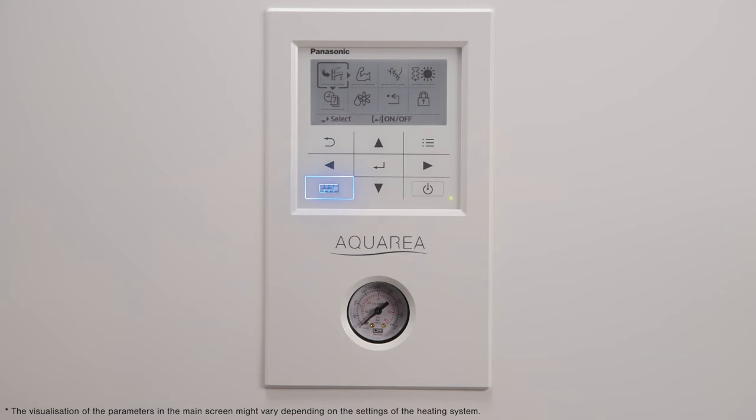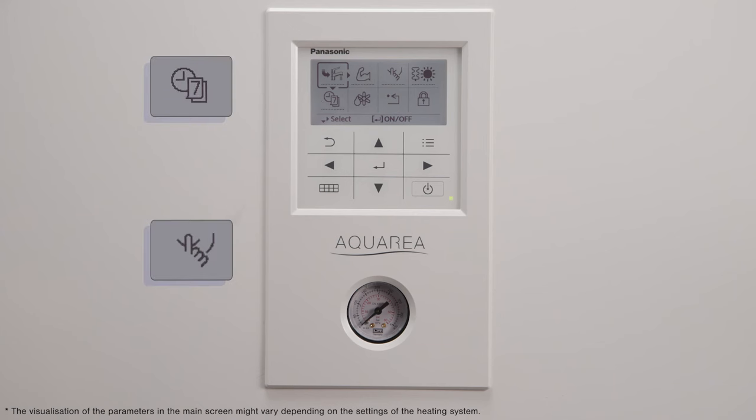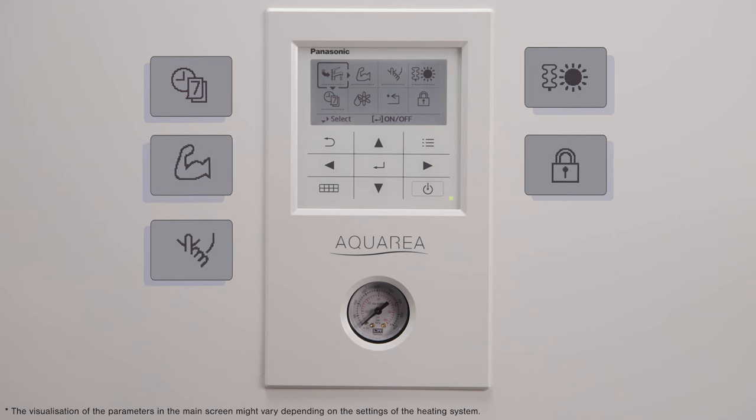You may find the quick menu in the lower left side. The quick menu has shortcuts to functions such as weekly timer, silence or powerful modes, forced heater mode, forced defrost mode or locking your screen device.